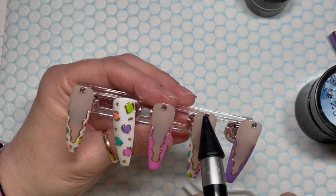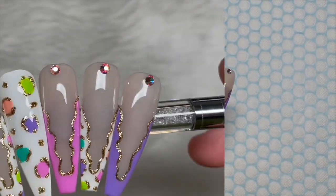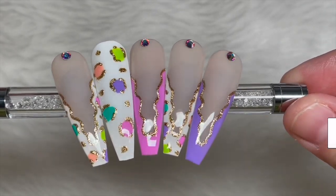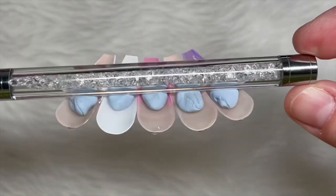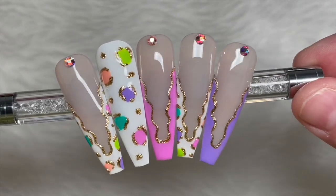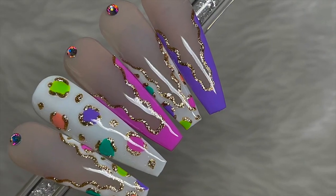Discount codes and links will be down in the description box. These are going to go in the lamp for 60 seconds and that is them done. Ta-da! I hope you liked them. If you did, please leave me a like, and if you haven't already, do consider subscribing. I'll leave Sarah's Instagram down below so you can go and find her nails — she does a lot of shorter nails and they're beautiful, so do check her out. God bless, and I'll see you all in the next one. Love you, bye.